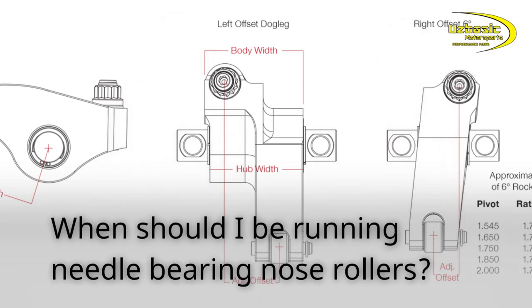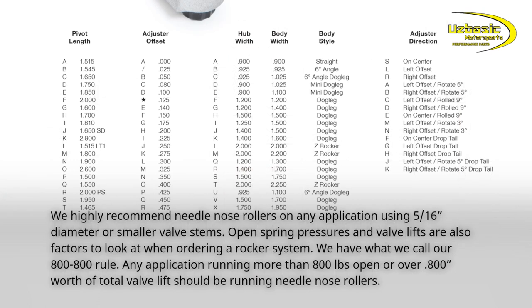When should I be running needle bearing nose rollers? We highly recommend needle nose rollers on any application using 5/16 diameter or smaller valve stems. Open spring pressures and valve lifts are also factors to look at when ordering a rocker system. We have what we call our 800 to 800 rule: any application running more than 800 pounds open or over .800 of total valve lift should be running needle nose rollers.